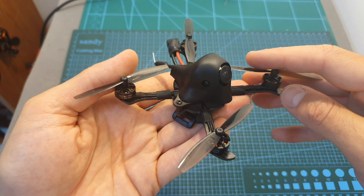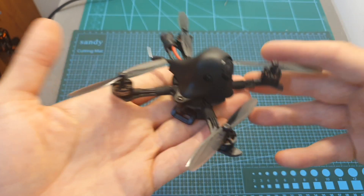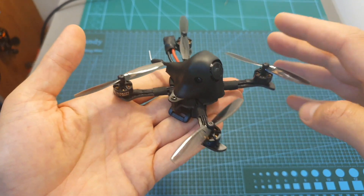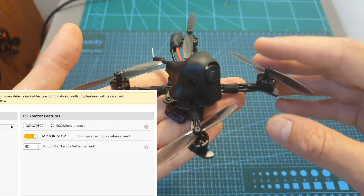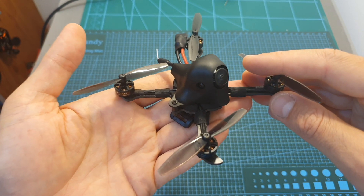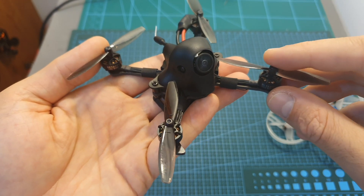Second, by default the motor idle throttle is set to 20, which is okay for 2S batteries, but when using 3S batteries the quadcopter will just fly away when arming. I recommend setting this value to 10, which works fine with both 2S and 3S type batteries.